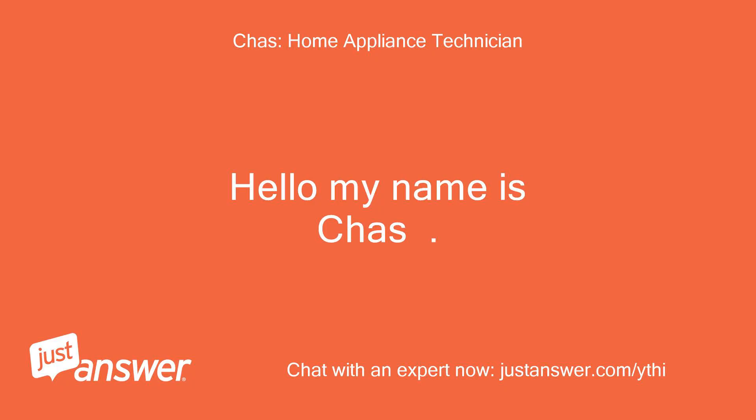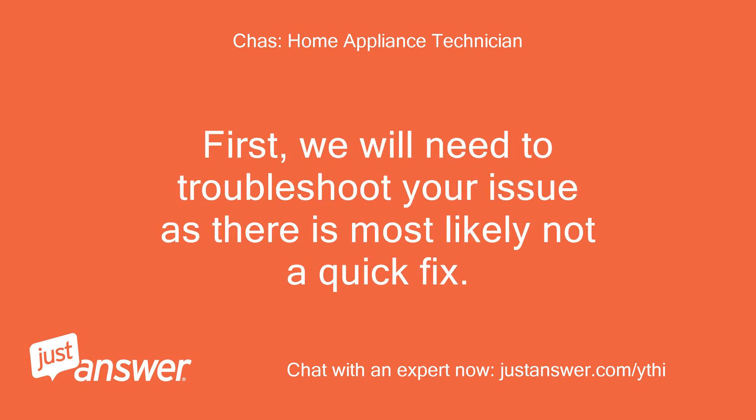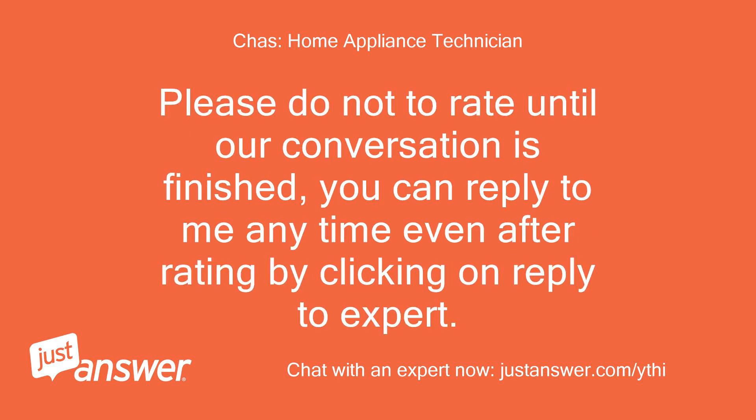Hello, my name is Chaz. I look forward to assisting you today with your question and providing the best answer possible. First, we will need to troubleshoot your issue, as there is most likely not a quick fix.